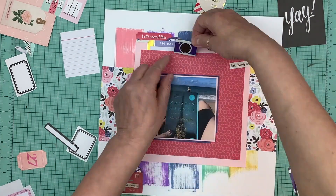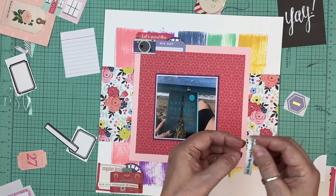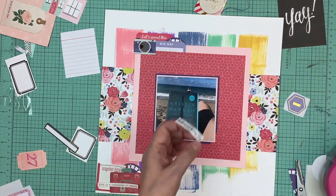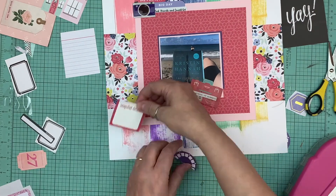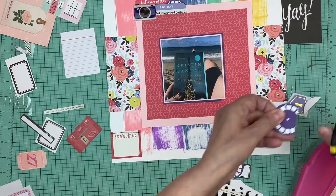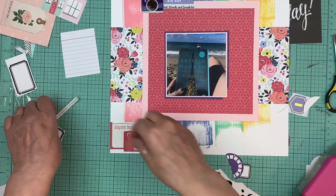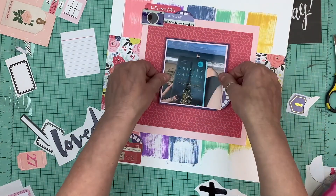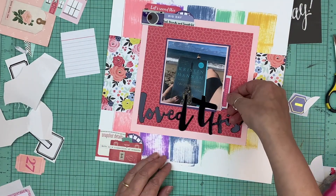I wanted a bullseye effect leading to the photo, so I was okay with just a little bit of color sticking out at the top and bottom of the page. As I'm pulling my embellishments, because I went by color, a lot of the embellishments are in the same tones. So as I'm putting down my embellishments — like the little tag at the bottom — it had pink, and then I had some purple viewfinders. I'm placing them almost directly with the ink drag so pink is with pink and purple is with purple. I did the same thing with the embellishment cluster at the top, keeping the colors matched up with the colors in the background.